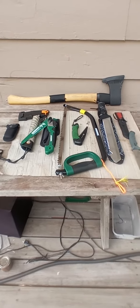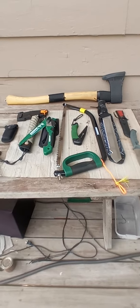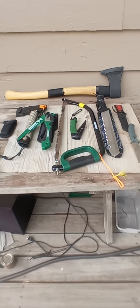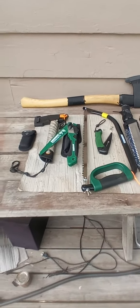Hey everyone, welcome back to the channel. This is going to be a short video. I just updated my wood processing tools for 2023 and here we go.